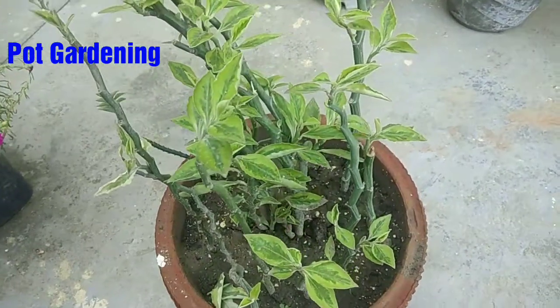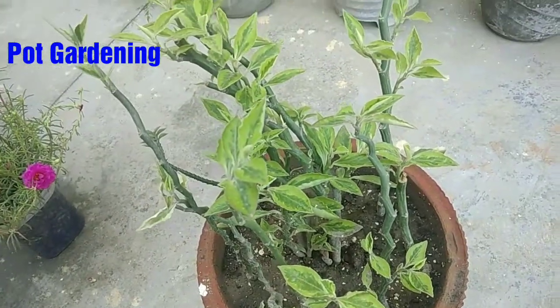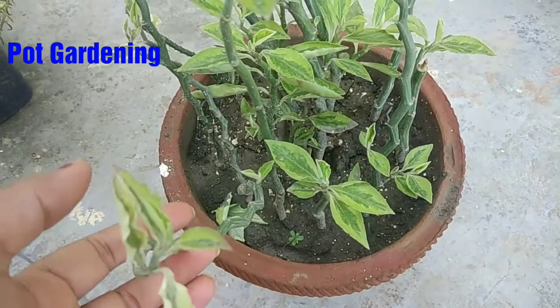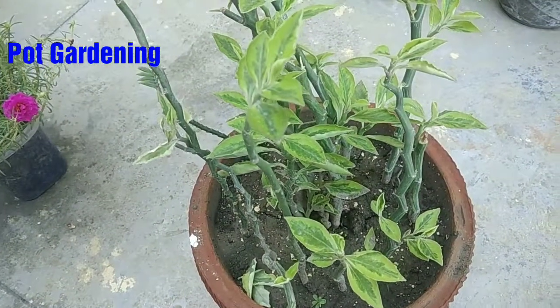Today we will talk about the Devil's Backbone plant. Friends, it is a very beautiful plant. It is easy to grow and a hardy plant.